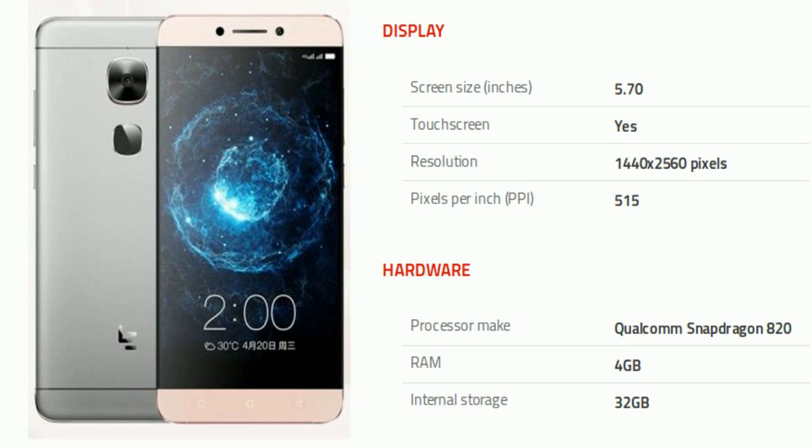Now we will talk about its display and hardware. The phone comes with a 5.70 inch touchscreen display with a resolution of 1440 by 2560 pixels at a PPI of 515 pixels per inch. It is powered by a quad-core Qualcomm Snapdragon 820 processor and comes with 4 gigabytes of RAM. The phone packs 32 gigabytes of internal storage and it cannot be expanded.